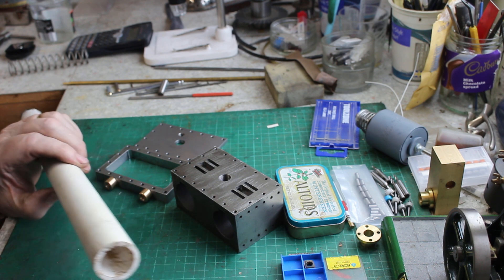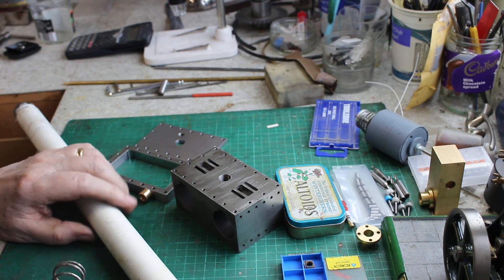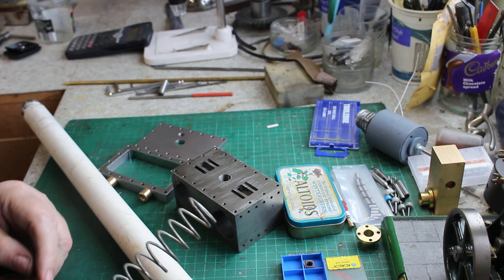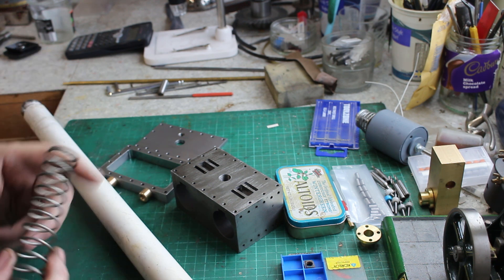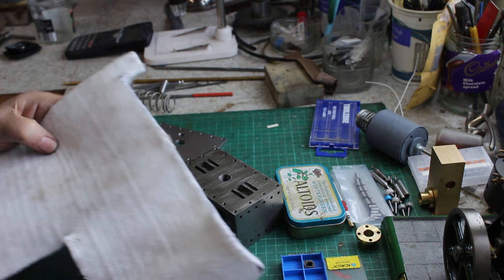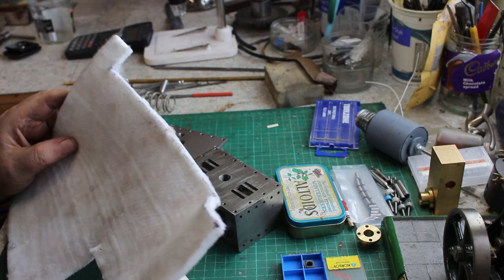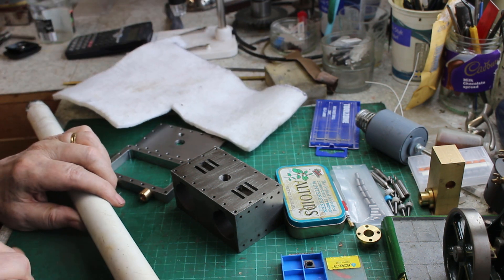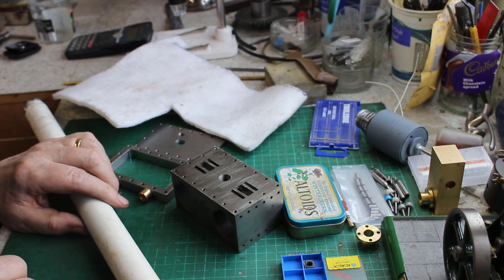I need to find something suitable to expand the lap. I did find a one-inch diameter spring but it's quite heavy gauge, so I think it's probably too heavy. A lighter spring would have been ideal, but I also have some felt material. This is very stiff, so I could cut a bit off and roll it up inside to give it some expansion and see how it goes. It's worth a try anyway.